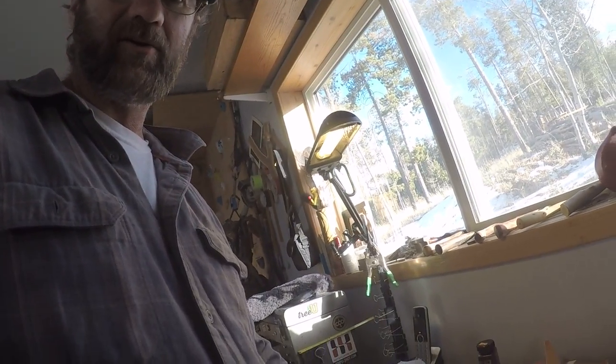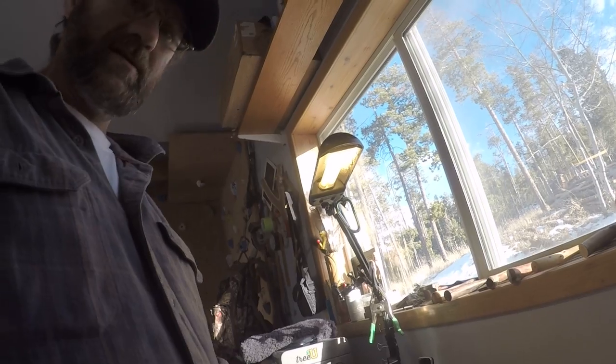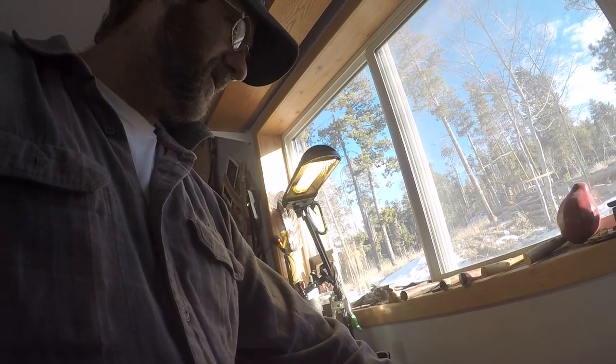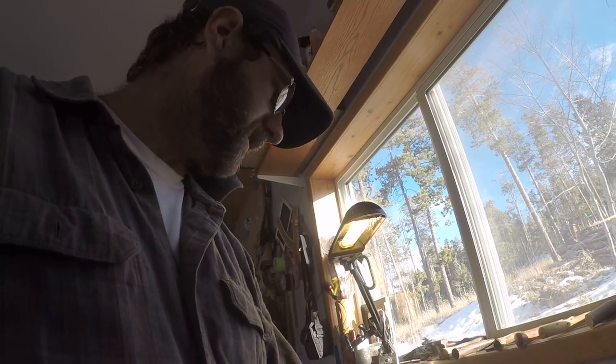Hello gentlemen. I've got the prototype of the first concealed carry Miami style shoulder rig I've been working on. I've just finally got some time to cut some leather out and give it a try.